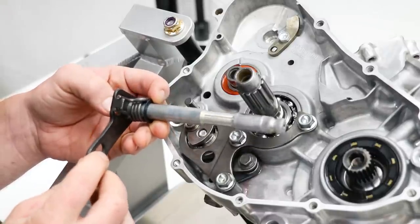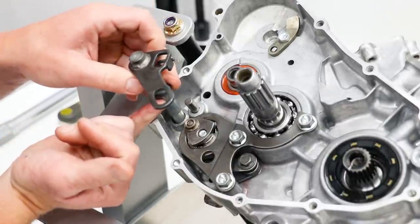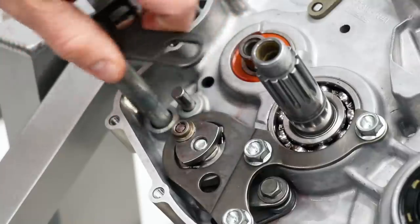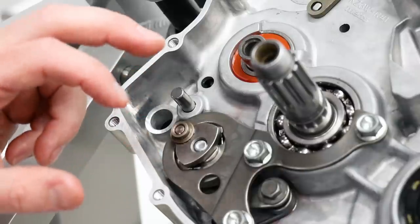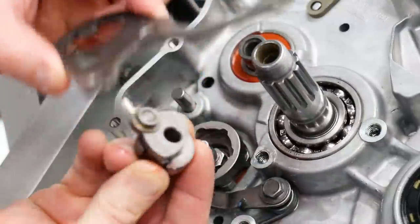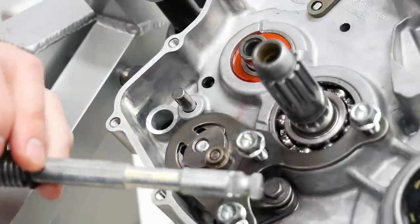The last piece for the shifting assembly is the shift shaft — this just goes right through the hole that goes through both of the cases. Make sure there's a washer on here; most bikes will have that. Looks like I'm going to have to spin this piece around a little bit for it to line up. Unfortunately, I'm going to have to flip this thing around — I had it together wrong. There we go, that fits a little better. Before I tighten down these bolts, I'm going to check to see if the shaft lines up.